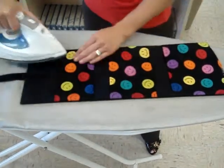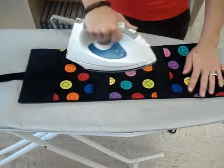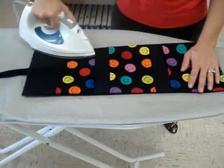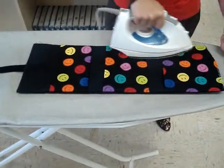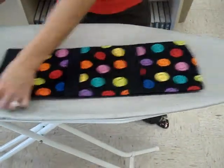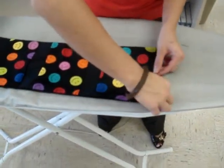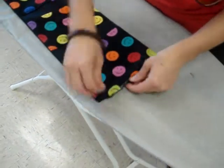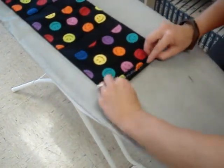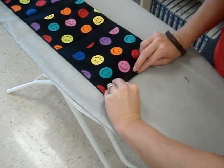Press the edges to make it a little bit flatter. Now down here on the part that's still open, you want to fold ever so slightly — fold those edges in.